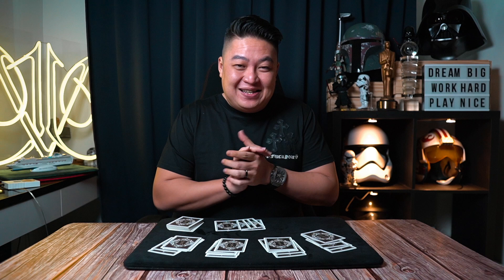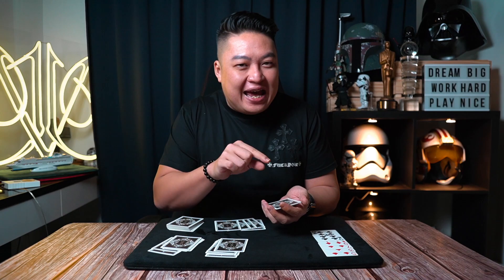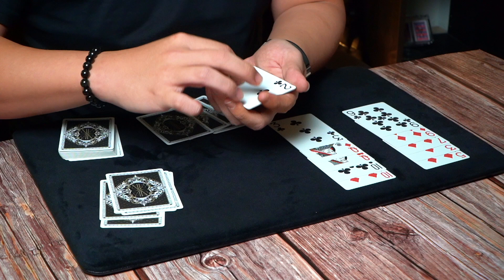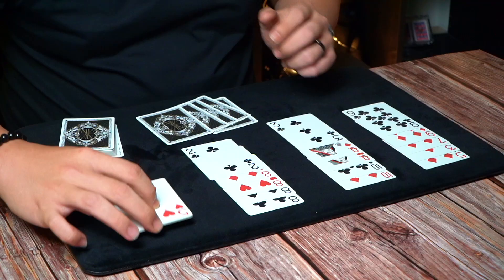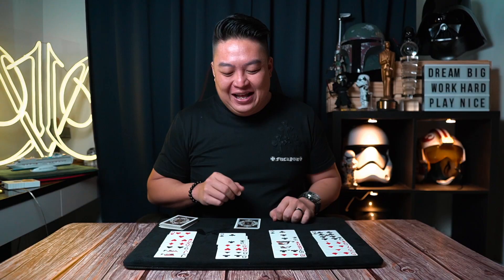I managed to deal only three good hands. The first hand — a flush draw in diamonds: the five, three, seven, and nine of diamonds. The second person — two pair: two tens and two queens. The third person — a very good hand: four of a kind of eights. The fourth player only has a pair of jacks. And for myself, I have the four of diamonds — pretty good for a start.